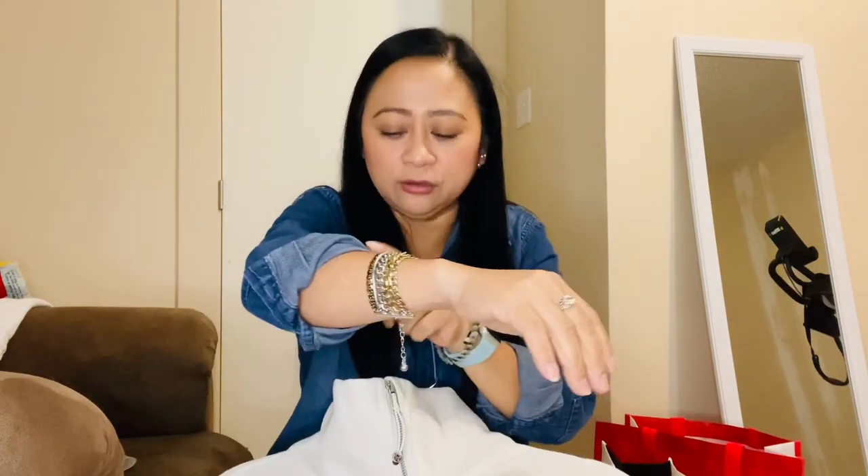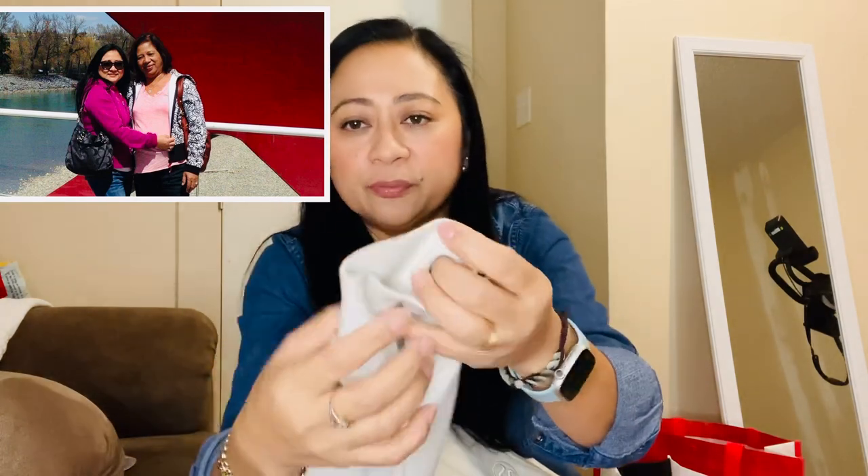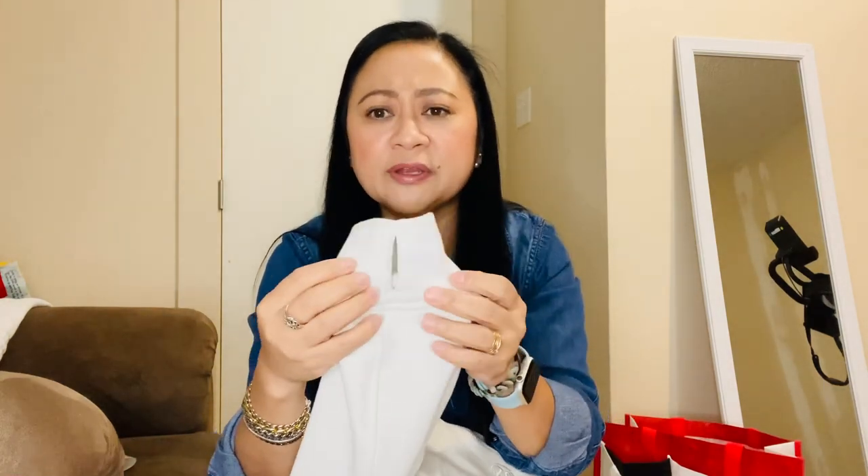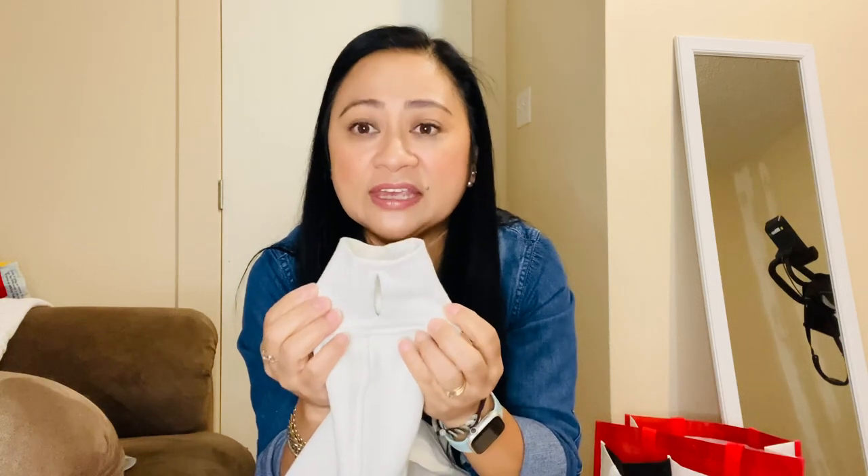When I bought this, I went to the store and asked the sales associate because when I was looking at all my older scubas, it has a lot of fraying in the arm area. I was going to insert a picture — my mom and myself wearing it. Two of them had lots of fraying. So I asked the sales associate if they can fix it because Lululemon is able to repair, and if they can't repair, they will actually replace.